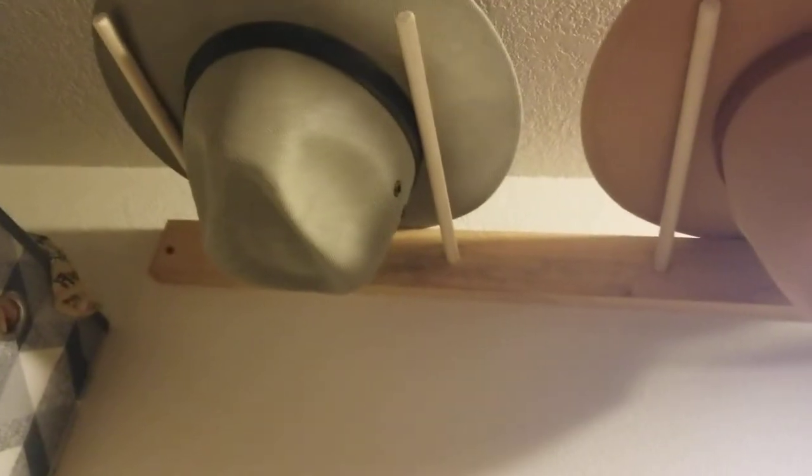An eight-foot board holds six hats. Just mount it up near the ceiling — you can slip your hats up there, keep the brims from deforming and keep them in good shape.